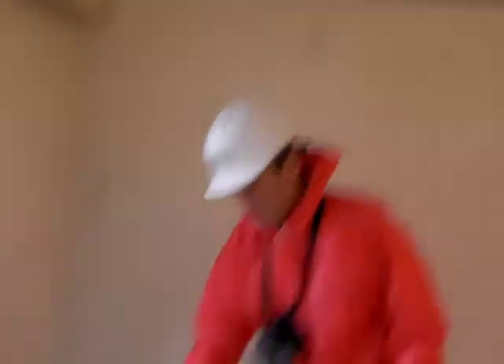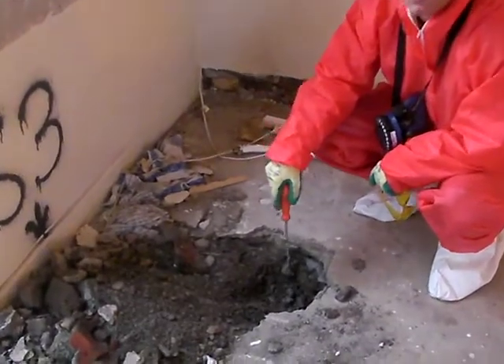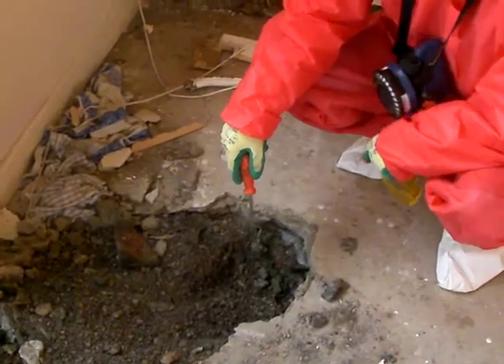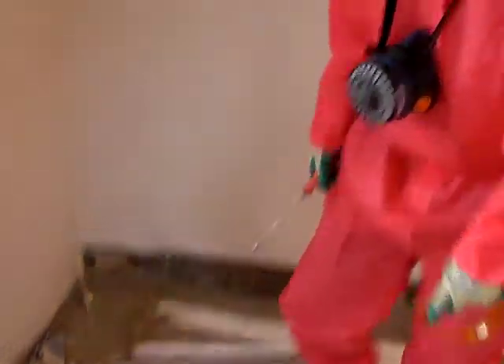In this particular case, as you can see here, all we've done is penetrated into the subterranean area just to see whether or not there has been any insulation below the concrete floor. That gives you an idea of the sort of things you should be looking for if you commission a type 3 or a pre-demolition survey. Thank you very much.